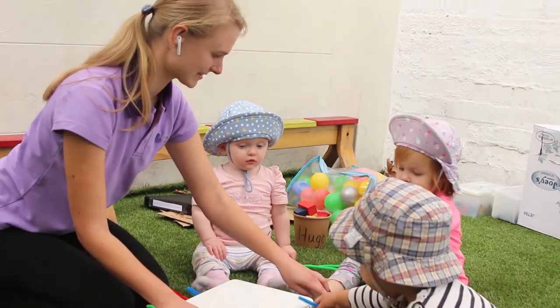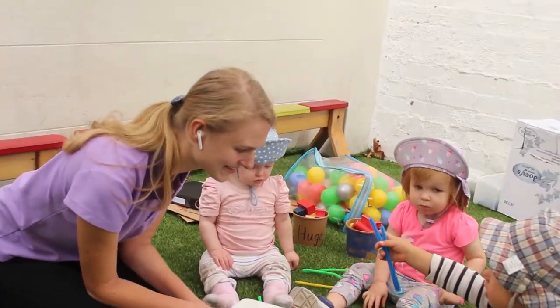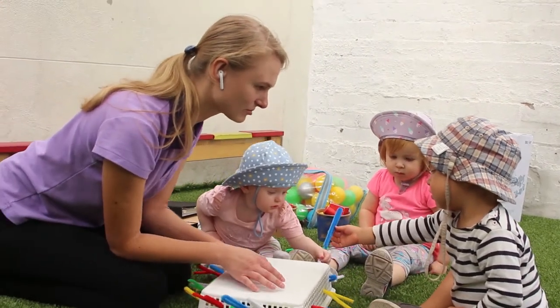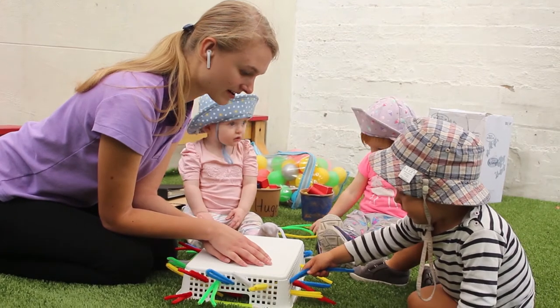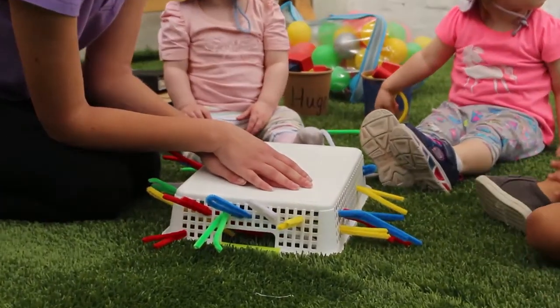You can press it. Yes, you can take it and try to take it off. Very good, August. You have blue one. Maybe you would like to try with the red one. You try to put it again here. Very good. Very good.